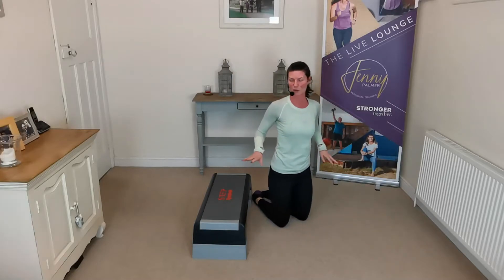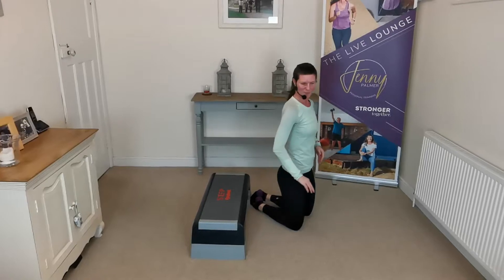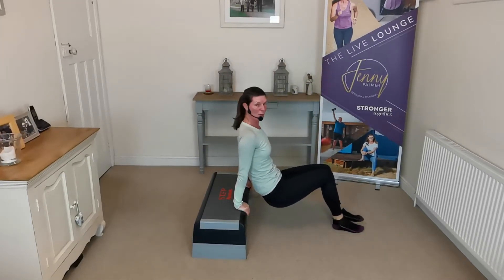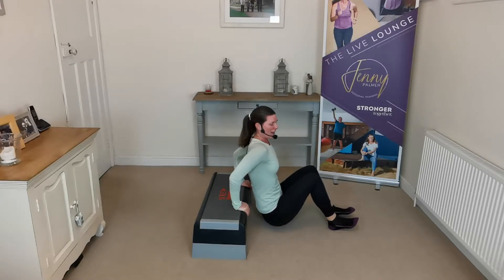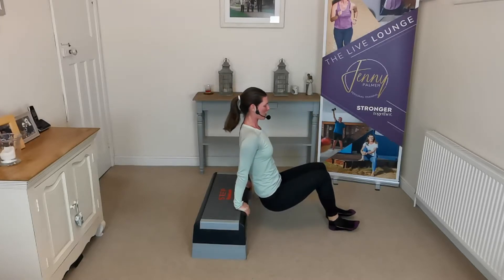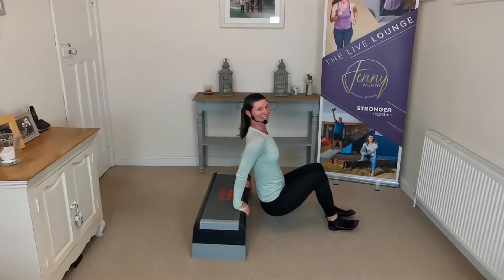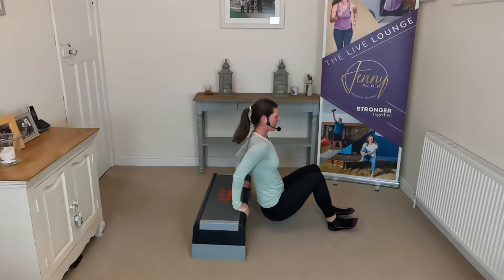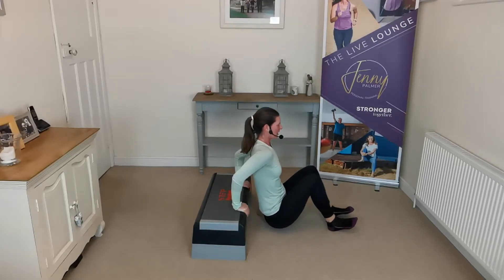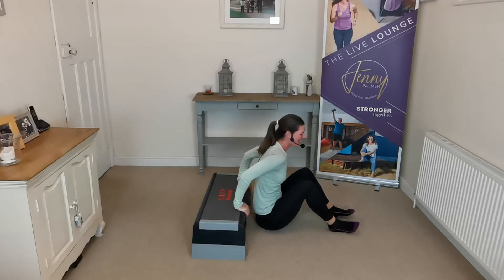We're going to swizzle around — bottom stair is perfect for this, or use a bench, chair, or your bed. We're here with tricep dips — back of arms. Fingers forwards and we drop down, down and then push up. My step's not very deep, that's okay — if you're on a chair, so much the better. Elbows pointing backwards, working the back of our arms. This is quite tough. We're going for ten more repetitions — ten, nine, eight, seven, six, five, four, three, two, one. Lovely. Give those arms a bit of a stretch.